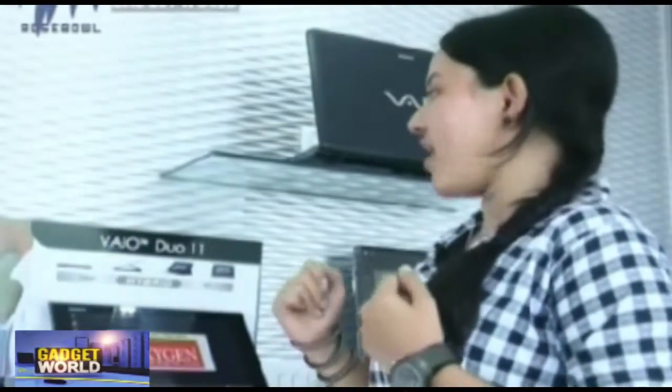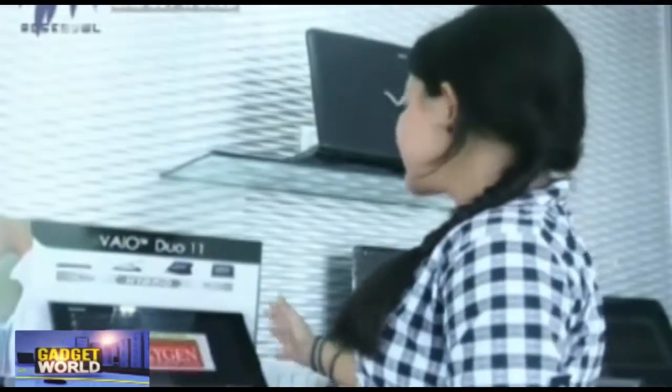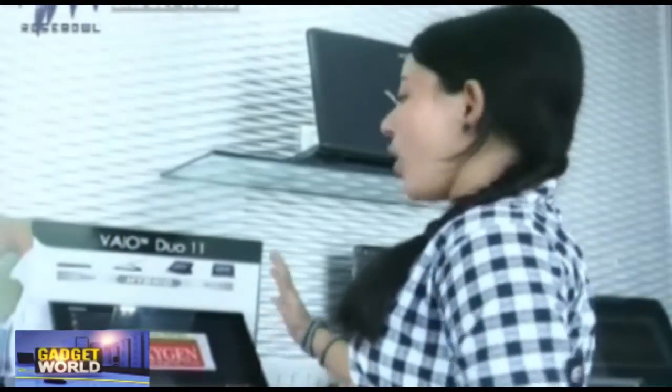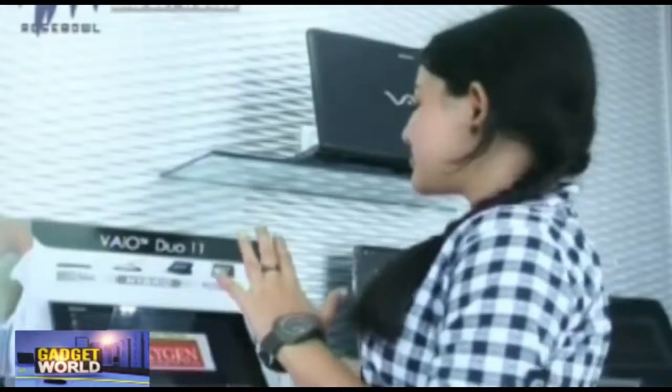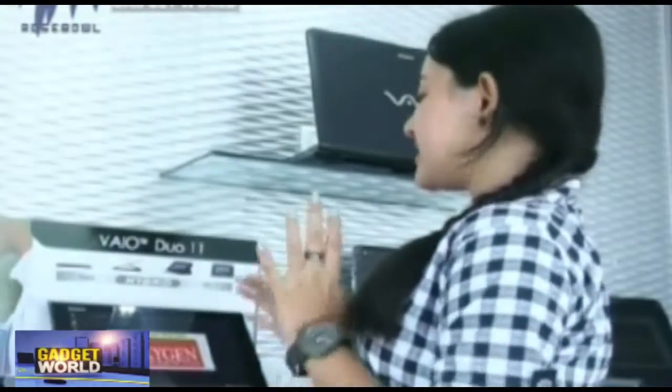Moving on to the specifications of the Sony Vaio Duo 11, its display is an 11.6-inch Full HD Opti-Contrast Panel, so that your friends and family can enjoy crisp and clear pictures even in strong outdoor daylight.